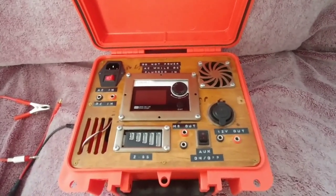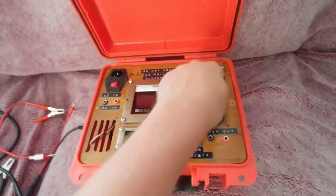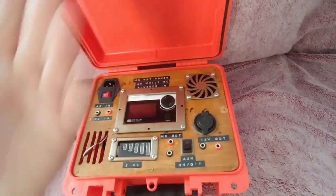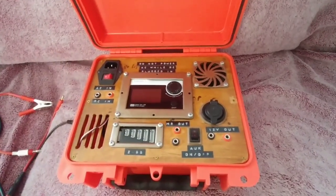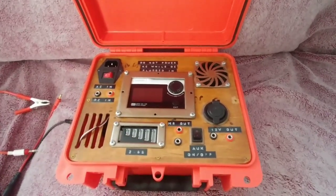Out in the field it did get fairly hot, but it was also a really hot day. I've got a 12 volt fan here blowing air out. The power source itself also has a fan, and the Toolkit RC charger also has a fan. When I was running this in my house the other day it stayed pretty cool with all the fans going.